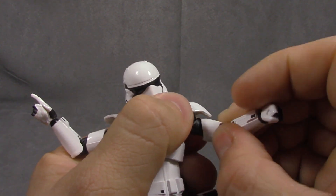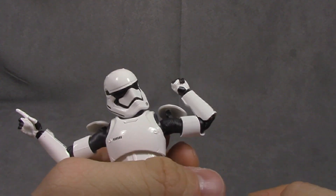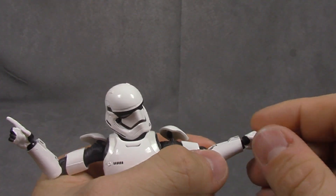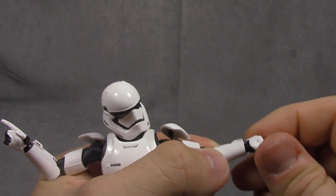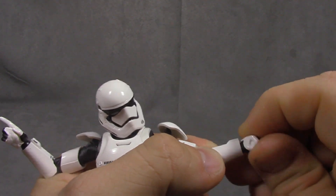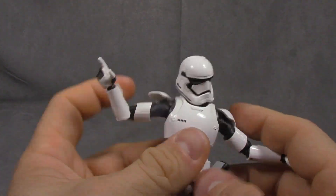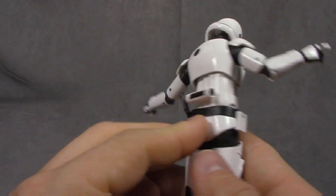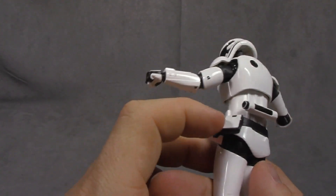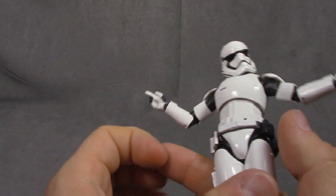Bicep swivel right at the armor cut, which is good. Double jointed elbow getting you a great range. Wrist swivel and hinge, and then you swivel at the hand to either go out and in or up and down. Black is painted on the white and it looks good — same for the other side. All the sculpting in the torso looks good as well, and the black is all painted clean. Even that little white circle. Really, really sharp figure.